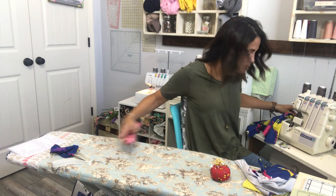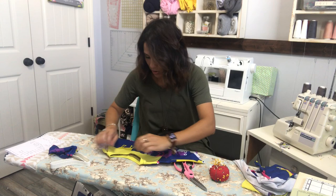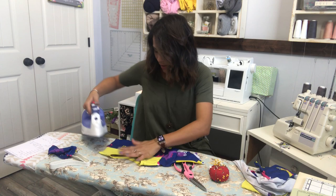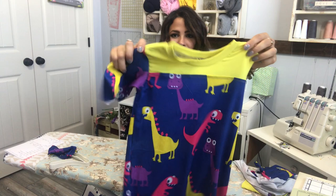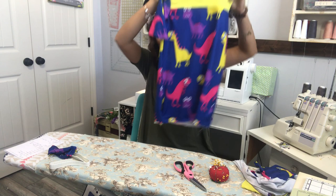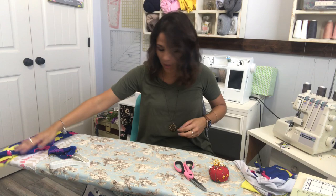The neck band is done. If you want to top stitch it, you're welcome to — I'm not sure I'm going to because I tend to go too fast and catch it the wrong way. But the top is basically done. All you have to do now is hem it, and if you're doing bands, we'll do those when we do our pant bands.